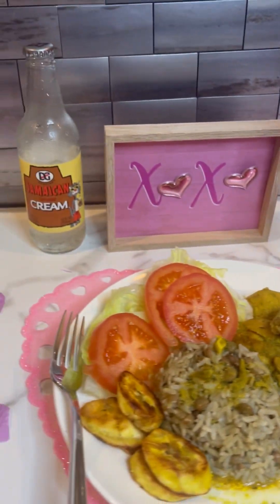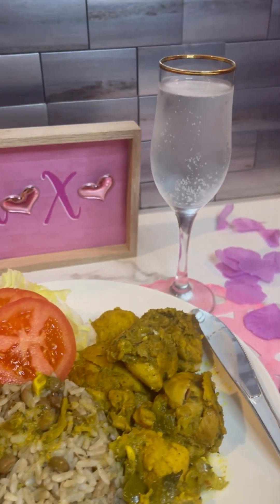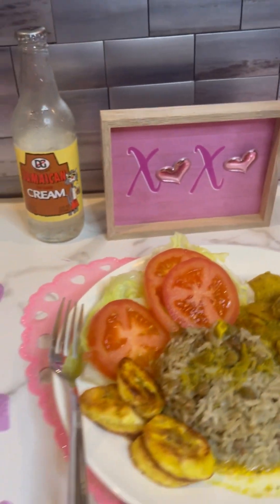Curry chicken with salad, and of course some Jamaican cream soda to wash it all down. Check the blog, guys!